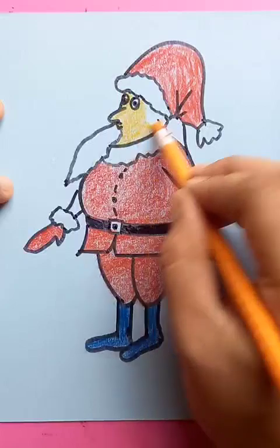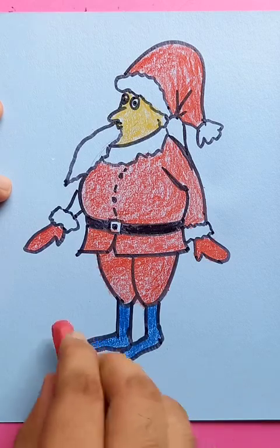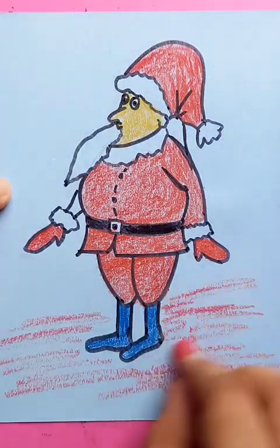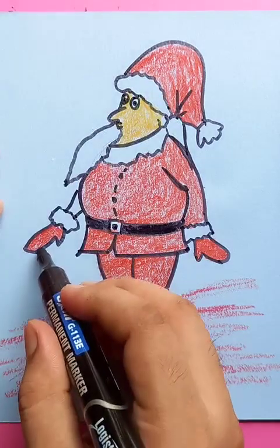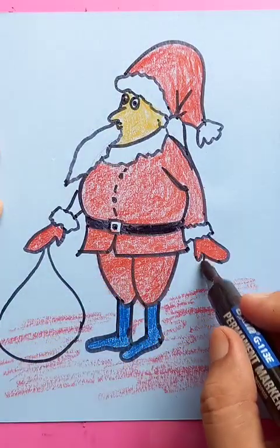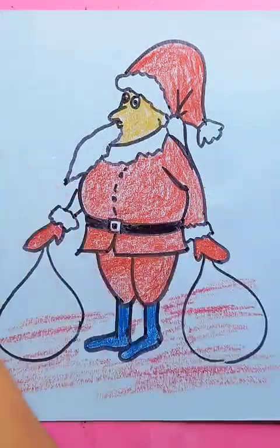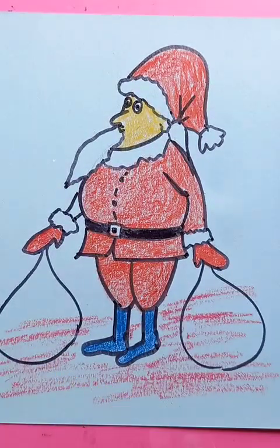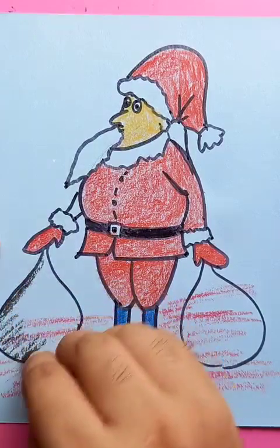We're going to use the yellow color and some crayons to place him on the ground. Usually he has lots of gifts, so he has bags — on both sides he has bigger bags; he keeps carrying all the bags. Everything is great because he's delivering bags full of chocolates and other things. Let's put the crayon color.